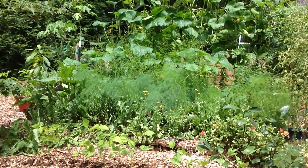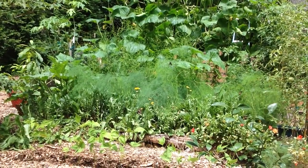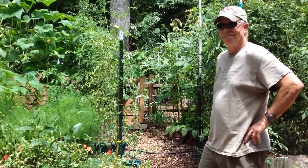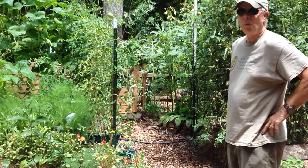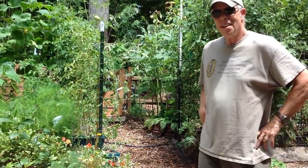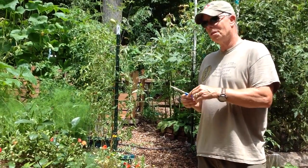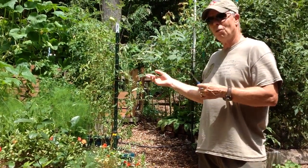Here we are in the gardens all hugelkultur bed, and Coleman is going to give us an update. Here's Coleman Alderson with Gardens All. Hello! It's a glorious day in our garden and it's good to be with you guys. Just wanted to bring you up to date on the status of our hugelkultur bed.